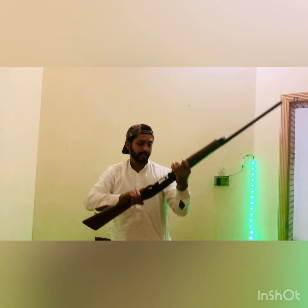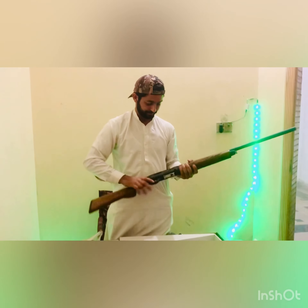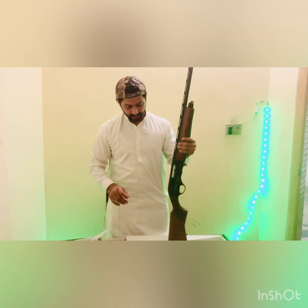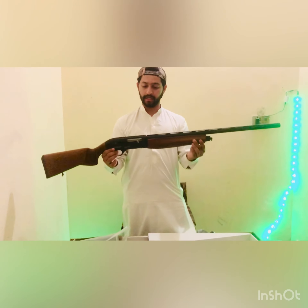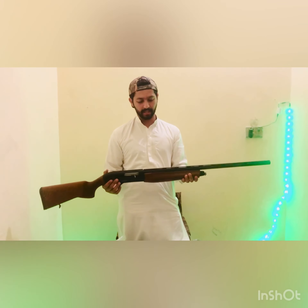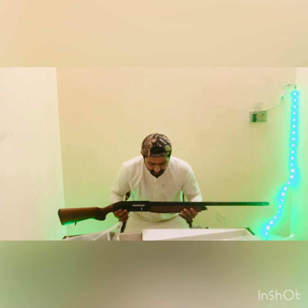This is a big $10,000. This is $80,000. This is $10,000 to $20,000. Thank you. Now tell us the picture. Thank you very much.